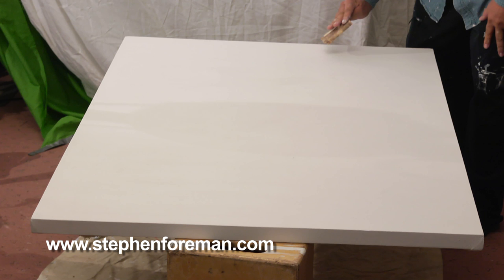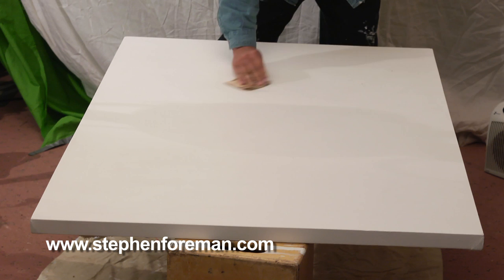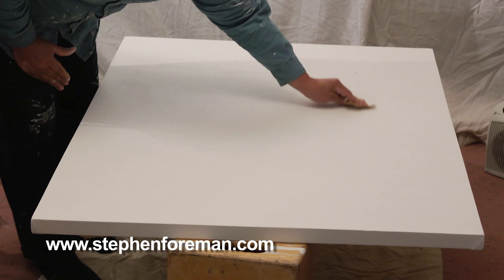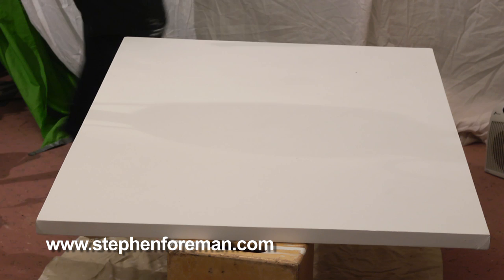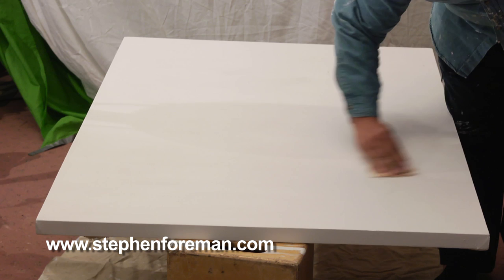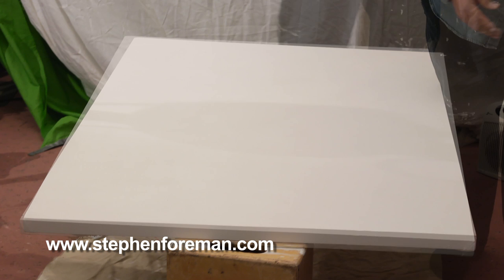Now I have a fine sandpaper to prepare for the fourth layer. I'm just taking off any little rough pieces, knocking down some of the brush strokes with the sandpaper using a circular motion — not staying in any particular area too long — just to lightly smooth the rough spots. Then I sweep off any debris from the sandpaper before applying the next layer.